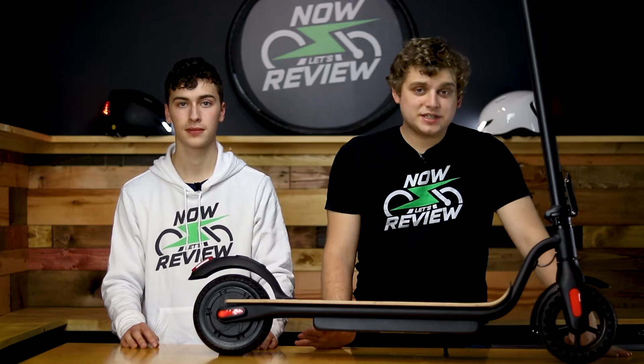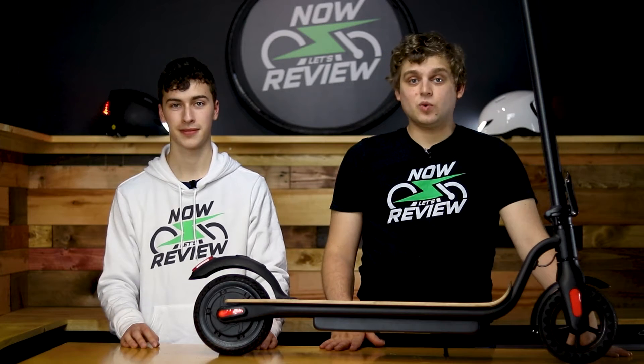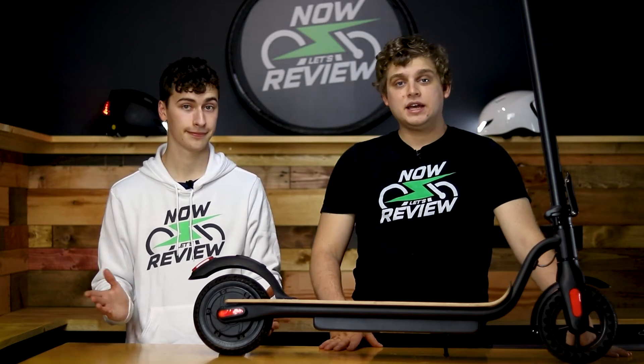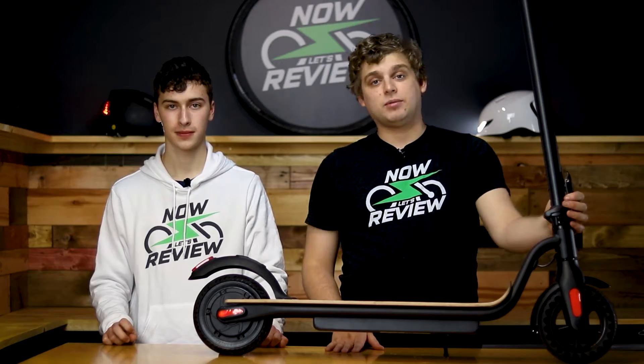We did reach out to Mega Wheels just before recording this, so we don't know if they're going to respond. We'll post a comment later when we've either heard back or haven't. We reached through their regular support page, so this is what you guys would be dealing with if you were to reach out — we're not dealing with the big wigs over at Mega Wheels, we're talking to whoever you would be talking to if you bought the scooter and ran into the same problem.